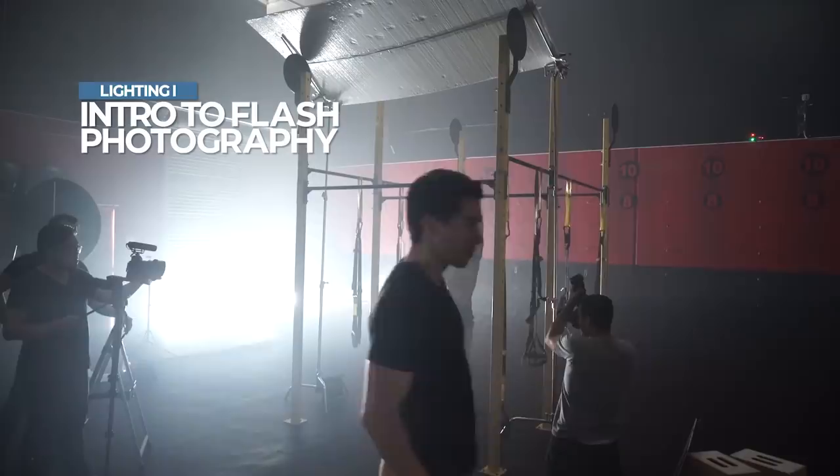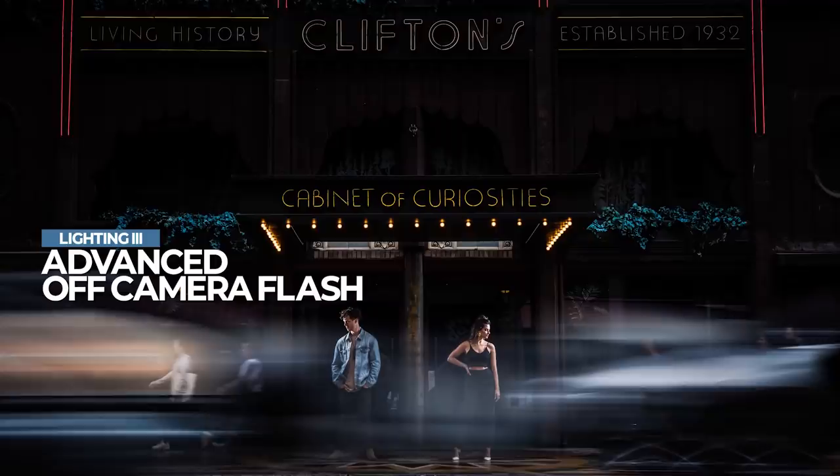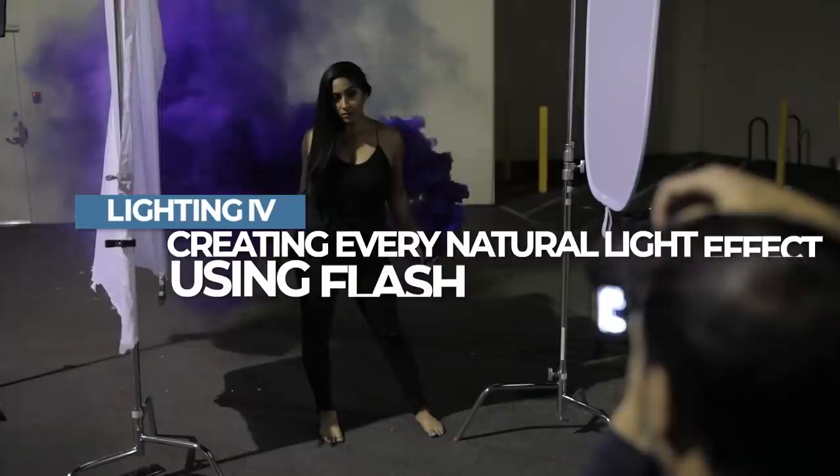I hope you guys enjoyed this video — if you did, please give it a like. What you just saw was a small excerpt from Lighting 101, the first of a four-part flash and lighting series that teaches you everything there is to know about location lighting with flash. Lighting 101 is all about getting the most out of just your on-camera flash — be sure to check it out at slrloungeworkshops.com. You can also subscribe to the channel, comment below, follow Devin at devinzwek on Instagram, and follow me at pye_jirsa. I'll see you guys in the next video. Peace!